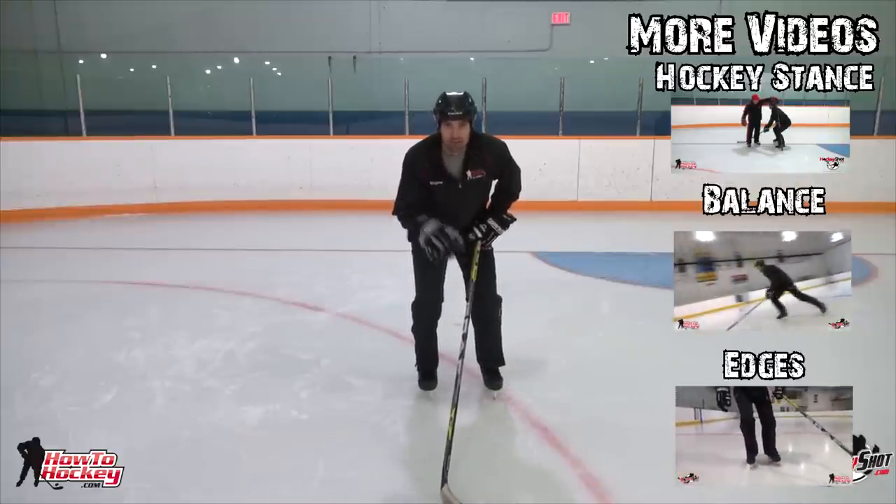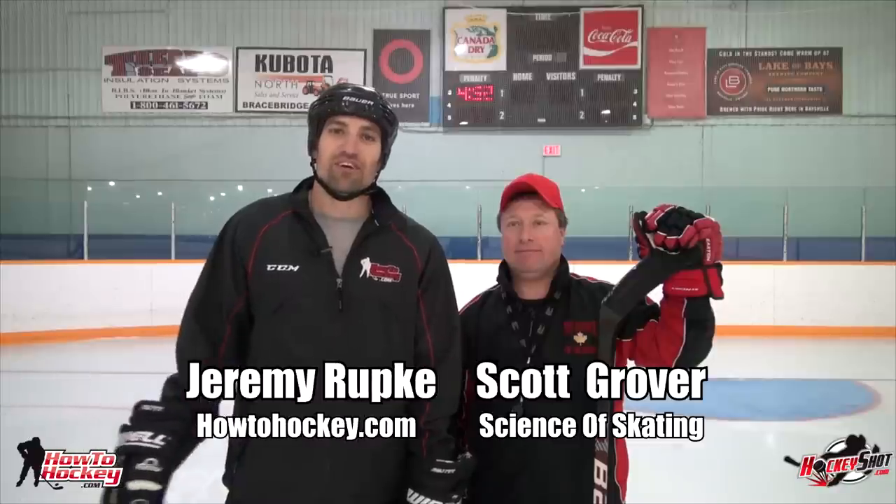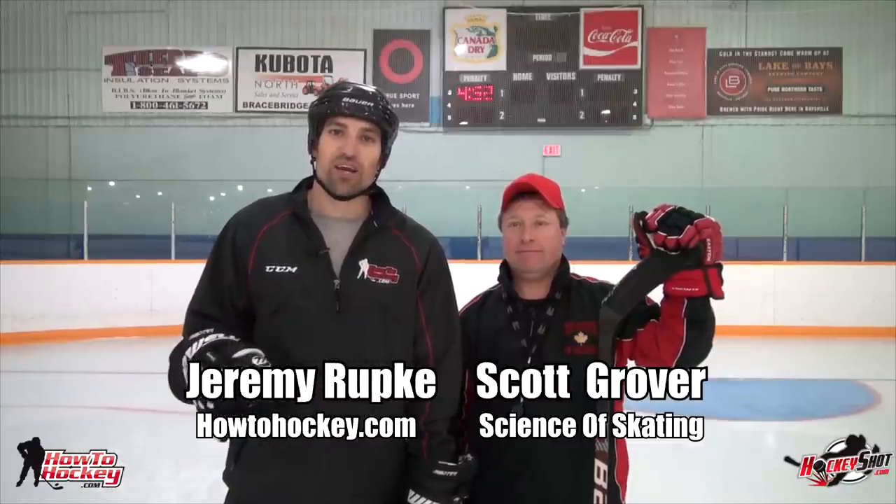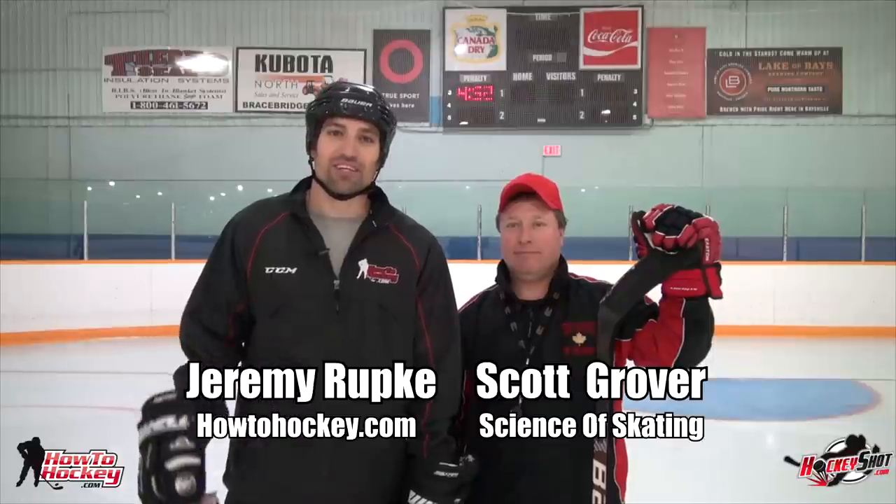Those tips should help you become a lot better and really improve your forward stride. Thanks for watching. Don't forget, Scott and I are doing a full series on skating, so you can check it out on the YouTube channel and subscribe to get more videos like this.